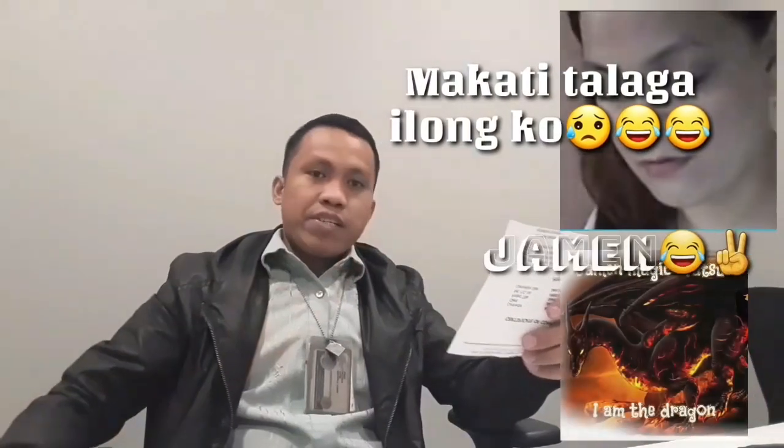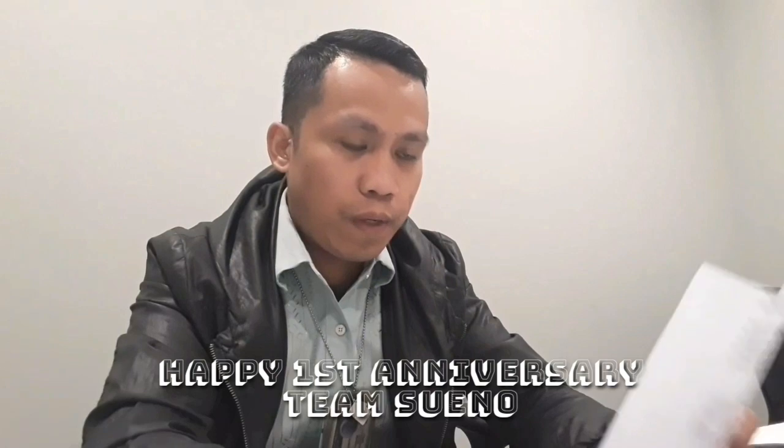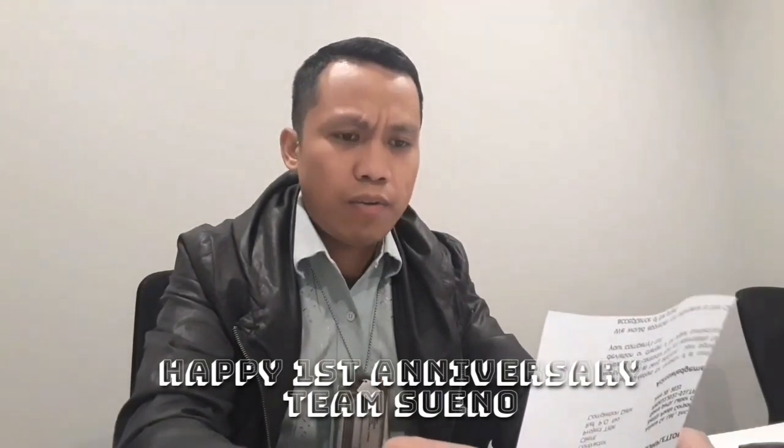Shoutout muna sa Team Sueno, head founder, jamming na taksu. Shoutout sa founders and admins and members sa Mega Mega Love. Happy first anniversary, Team Sueno! Supportahan, laban lang, lakas laban!